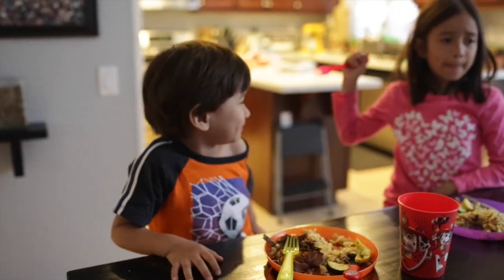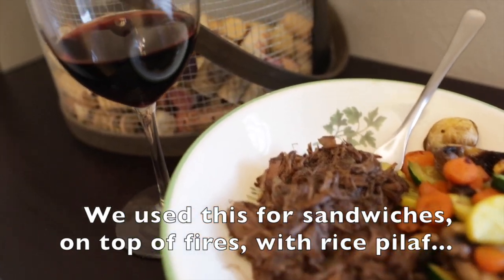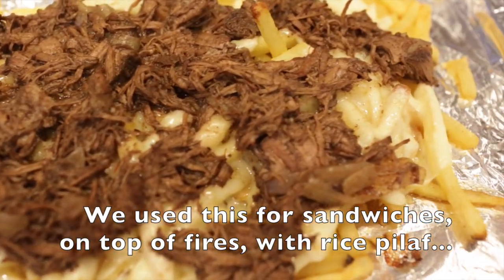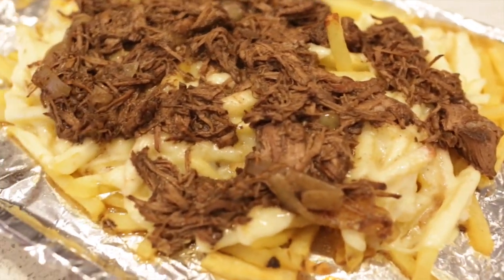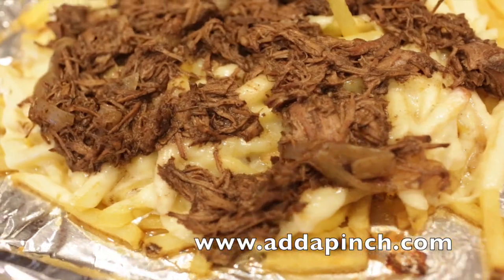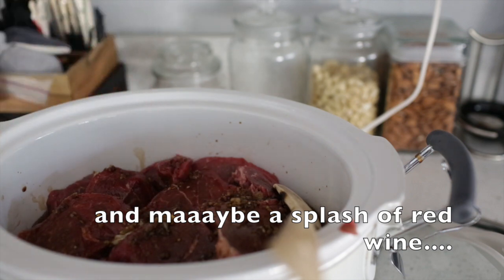We're gonna have it with a few sides here — bon appétit! Let me know what you think if you try this recipe out, or if you made any modifications. We found this recipe from addapinch.com. The only things I modified were adding more of everything and adding onions.